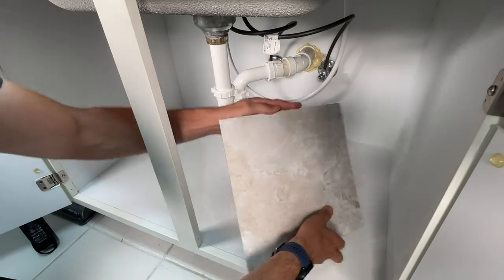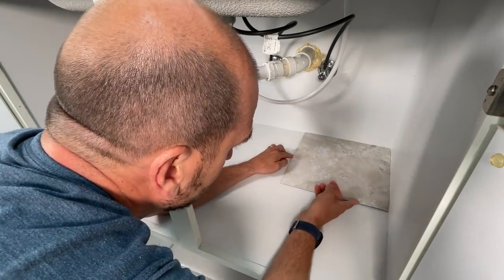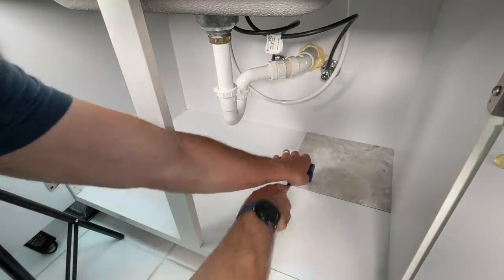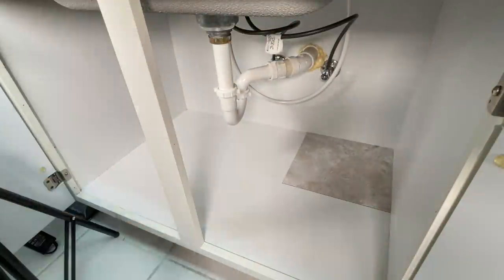Once everything is dry, the first tile I'm going to put in the corner with no cuts. That's a 12 by 12 inch tile, and I'm going to use a flooring roller to make sure it's adhered to the base with consistent pressure all the way through.